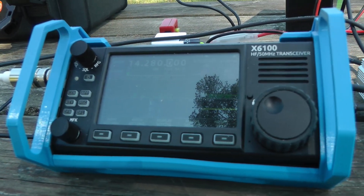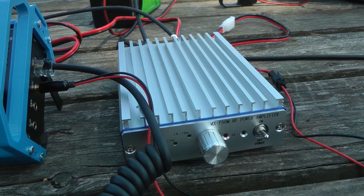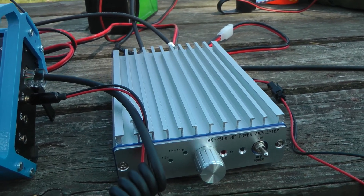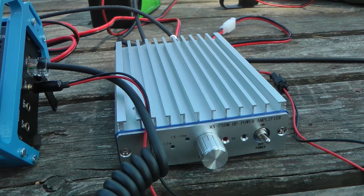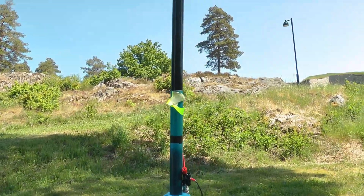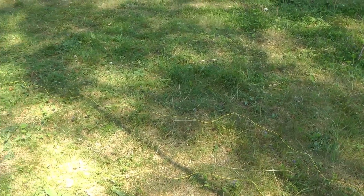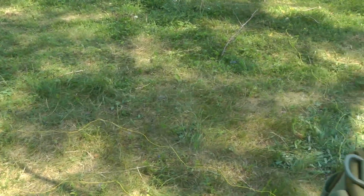The radio is, as usual, the X6100 with the MXP50M amplifier. I only have less than an hour to do the activation now, so I'm going to use the amplifier. That's hooked up to a quarter wave vertical going up this little 6 meter mast here. And I've got a bit of the usual radial net on the ground.